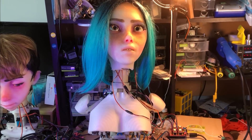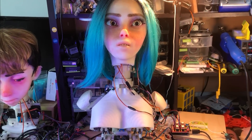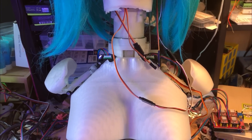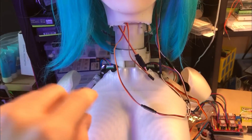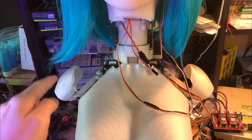And here I've got the shoulders plugged in instead. They look pretty small, but there's going to be a quite thick layer of silicone on top.